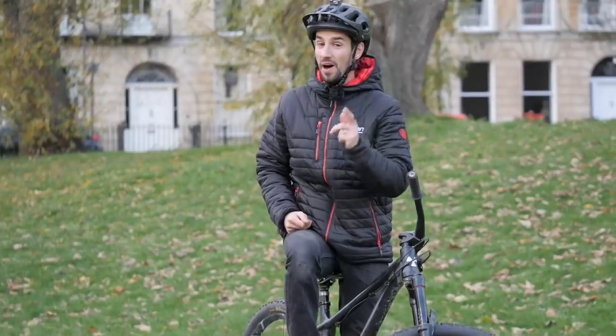This is a really important skill, but it's one that really frustrates a lot of people, but you're going to need it to take your riding to the very next level. This is how to pick up your back wheel.